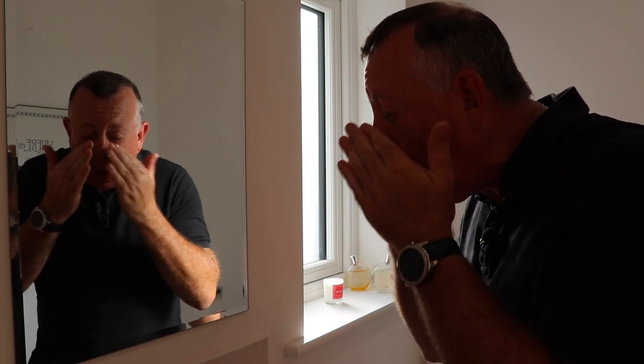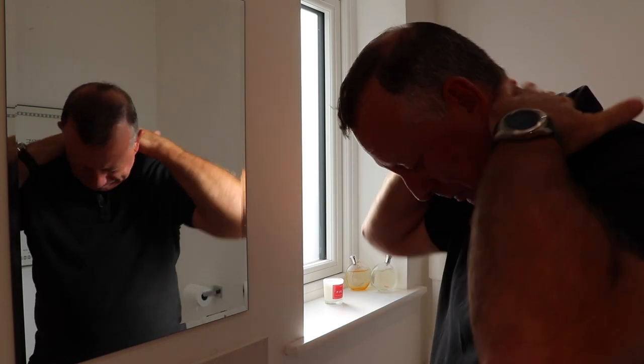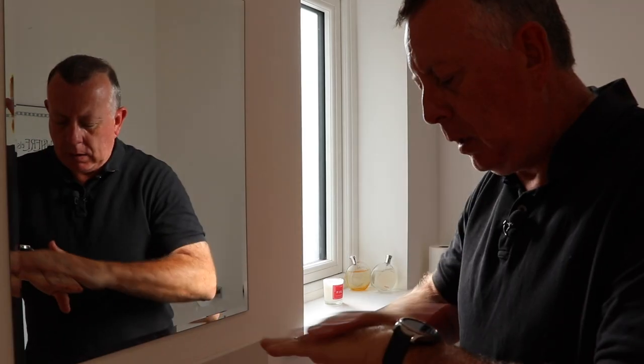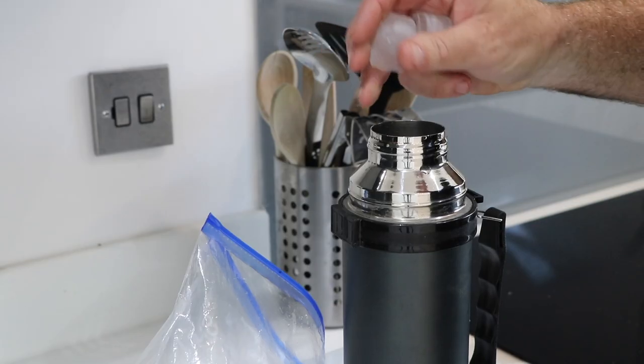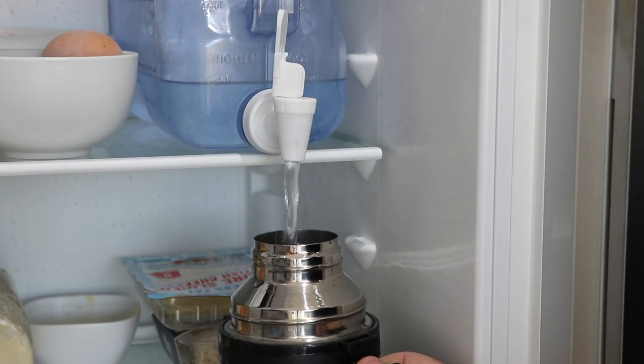Before going out to work in the garden, especially today, I go through my normal routine of suntan lotion and get some ice water ready — and I know this is going to be the first flask of many today.